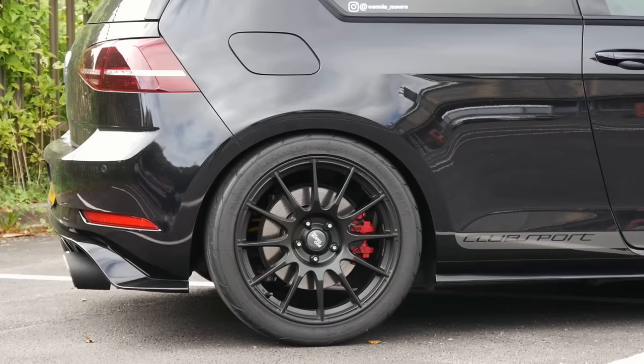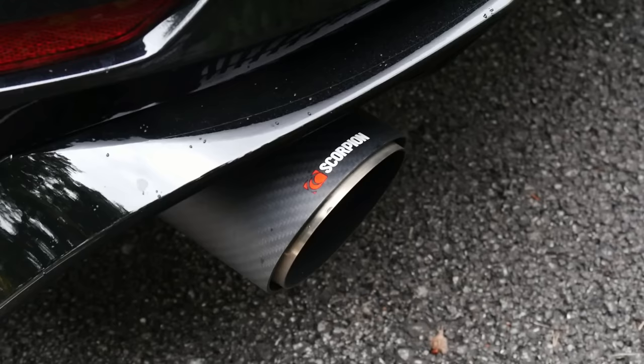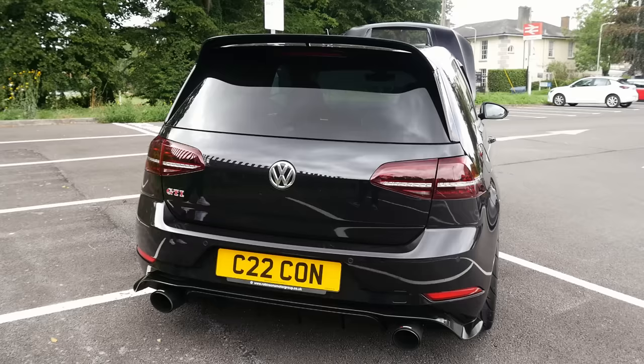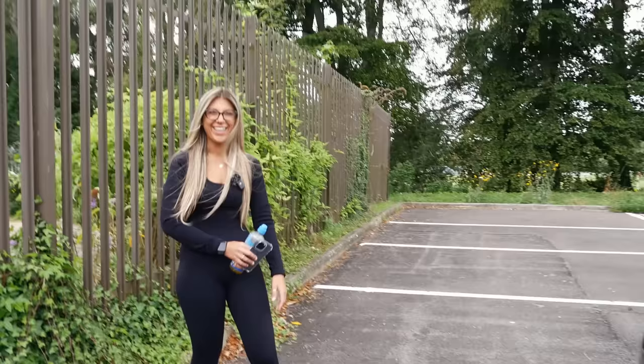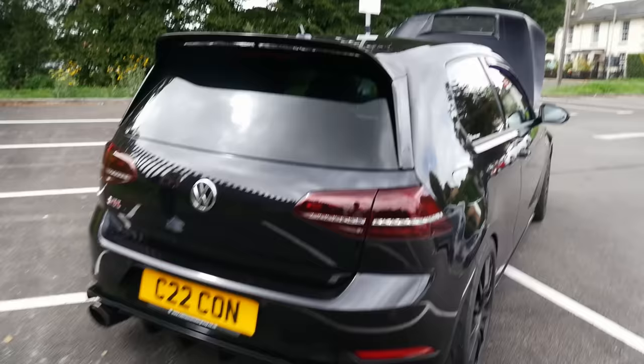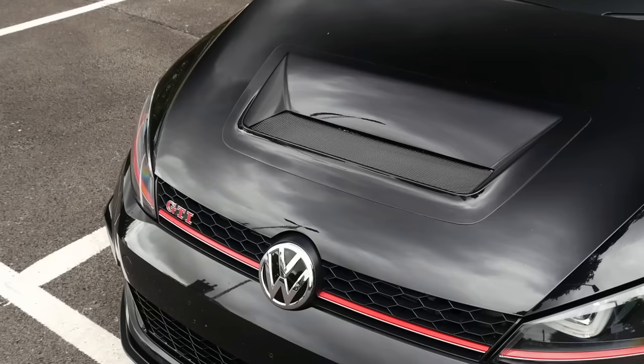It's a full Scorpion resonator turbo-back system with a sports cut tip. Tip-wise, Connie went for the Mark 8 Club Sport tips — 114mm versus the Mark 7's 100mm. Combined with the added TCR diffuser and the 7.5 bumper, it all comes together in a very classy way.